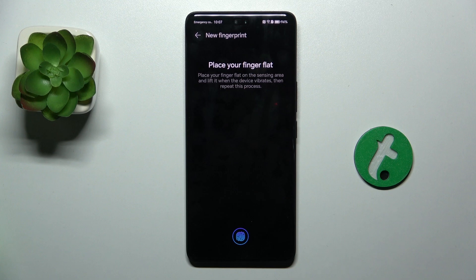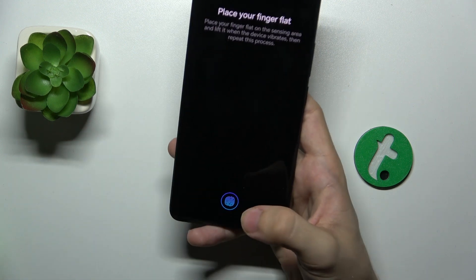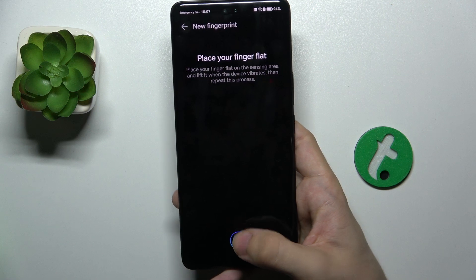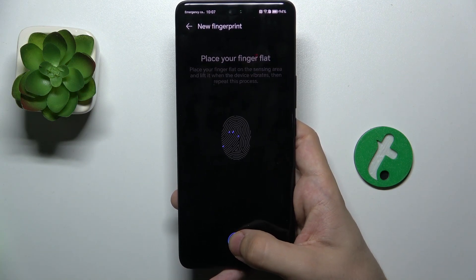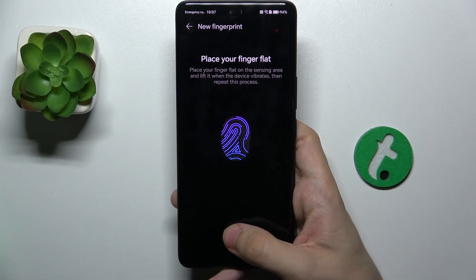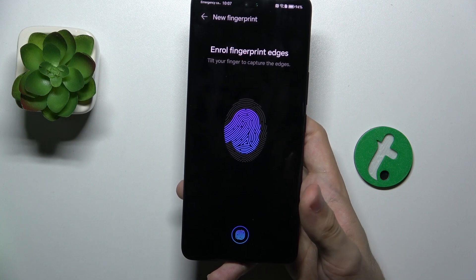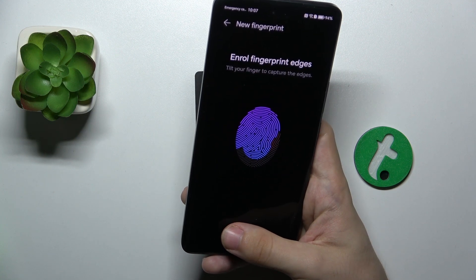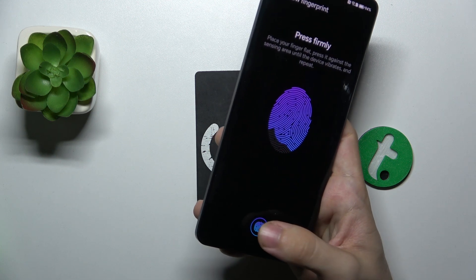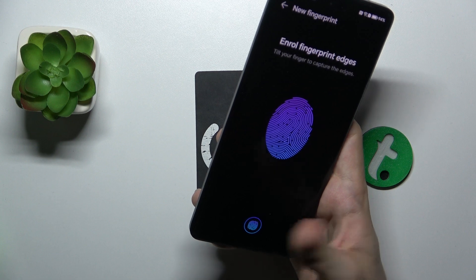Then OK. Now place your finger on the sensor here. I'm going to choose my right thumb because it's really convenient to hold my phone like this. Place my finger on the sensor and lift it a few times, then enroll fingerprint edges, so I'm going to tap different areas of the finger to scan it.